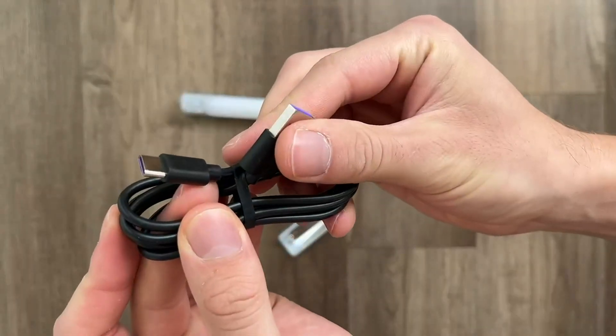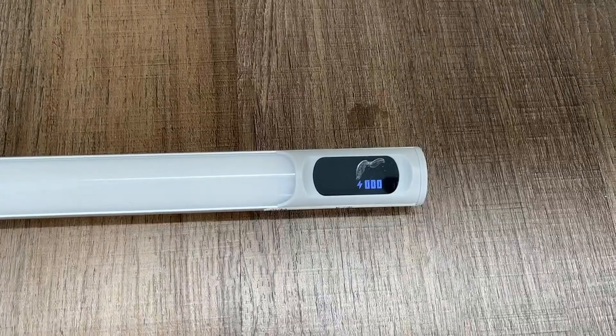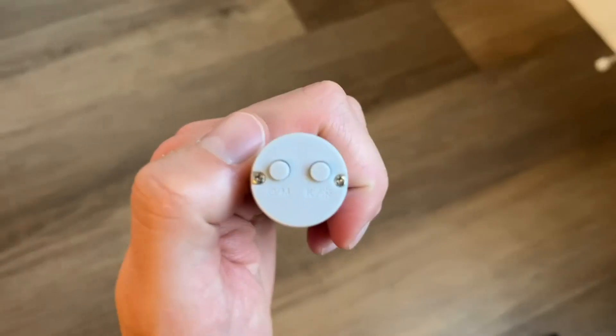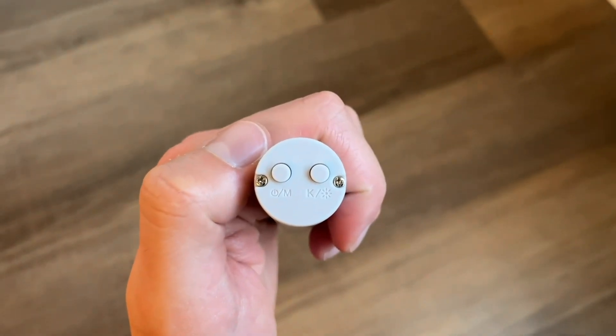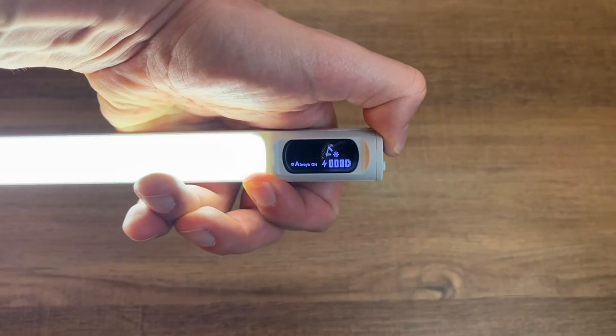You can recharge it with the included USB-C charger. Once you plug that in, you're going to see on the little LED display screen how much charge you need. Then if you hold the power button down for about three seconds, that's going to turn it on, and then you have that little display.